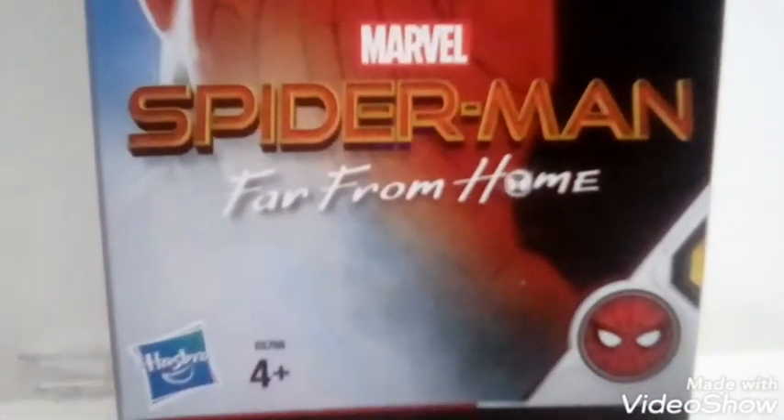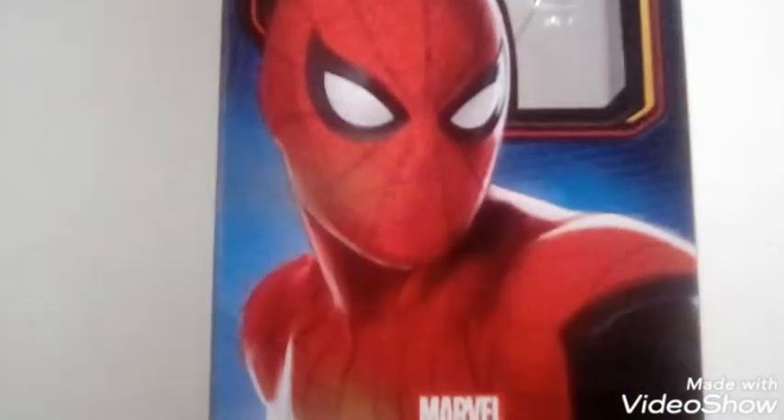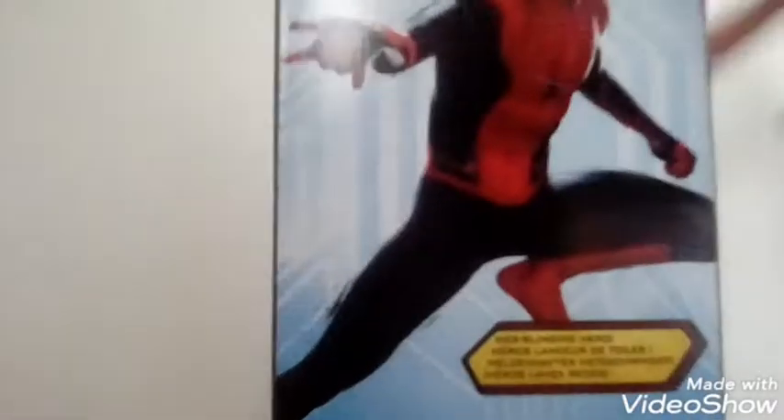Okay, so thanks for watching. I have not seen Spider-Man Far From Home yet, though I will be seeing it soon. I'm actually super excited about Spider-Man.